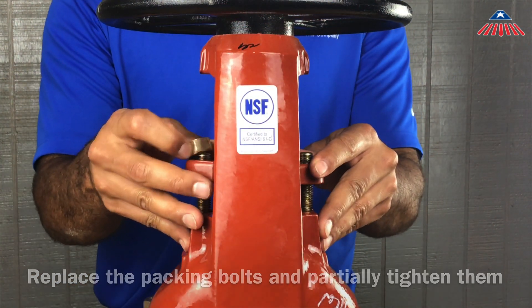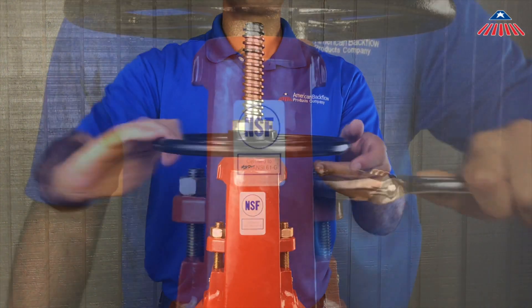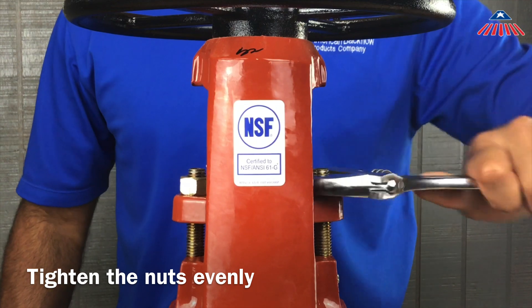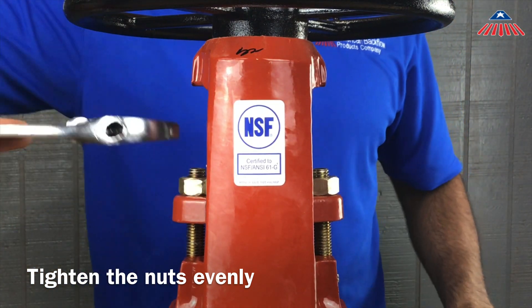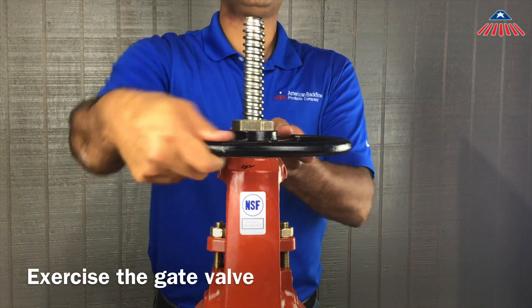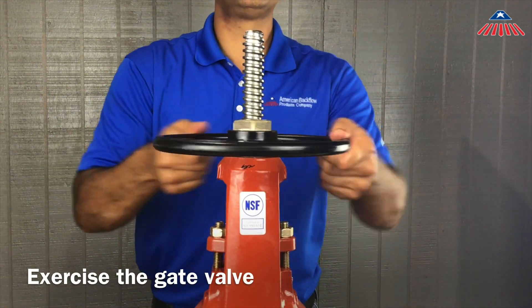Turn the hand wheel so that the gate valve is about halfway open. Now tighten the nuts evenly until any leaks around the stem stop. Be careful not to over-tighten the packing nuts, as this may cause the packing gland to crack. Exercise the gate valve a few times to make sure there are no leaks around the stem.